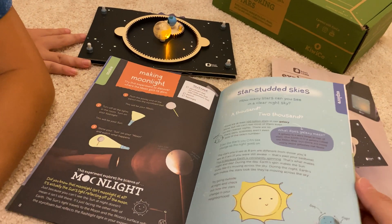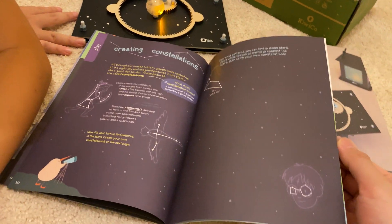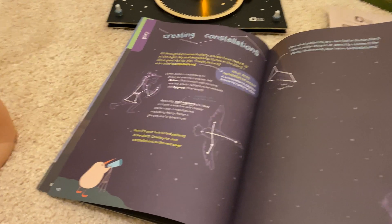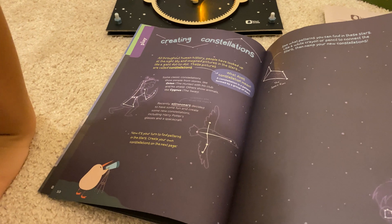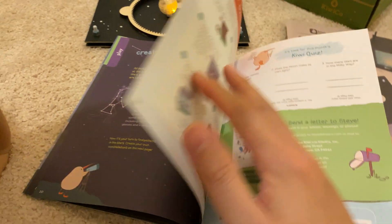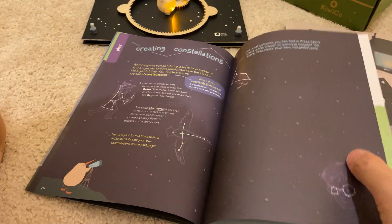So that's the sun. So you can learn all about that and creating constellations. You can make your own constellations and tell a story about the different patterns of the stars.